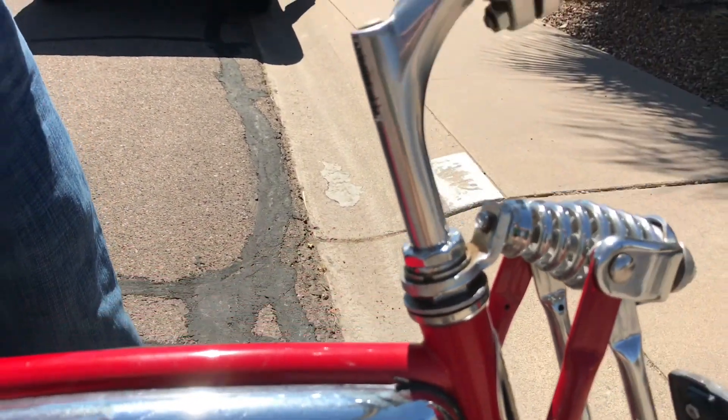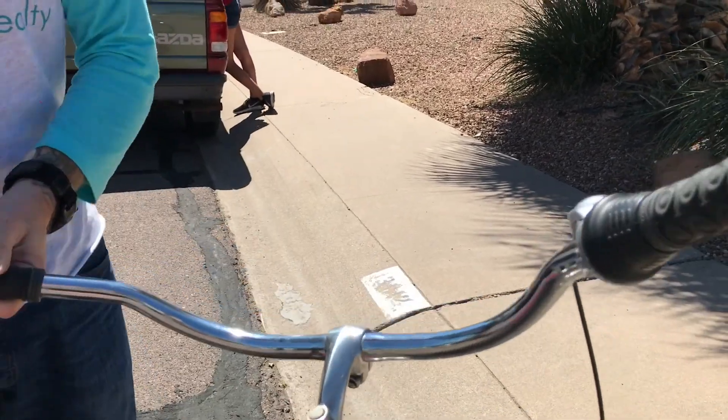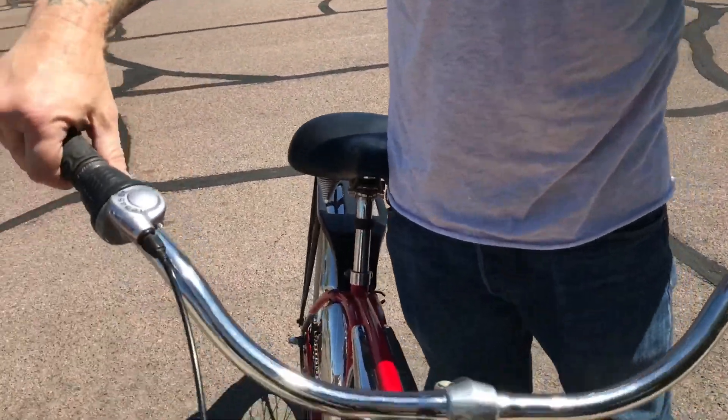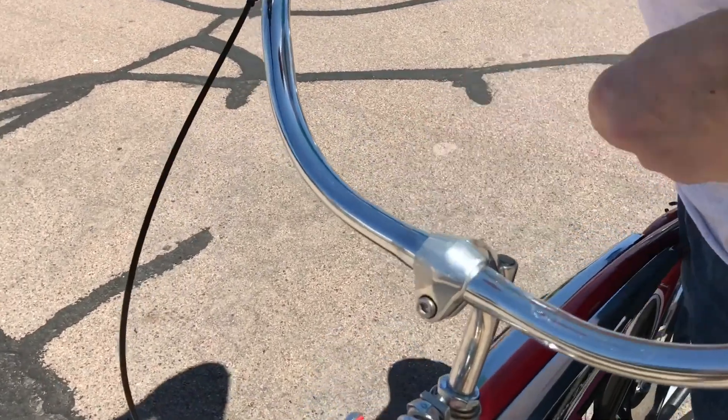The grips don't have any wear on the ends — they're solid on both sides. A lot of them get holes from people dropping the bike. This bike hasn't really been dropped, though it does have a little scuff on the gooseneck.